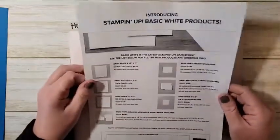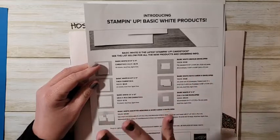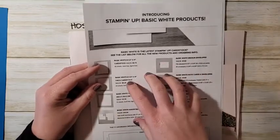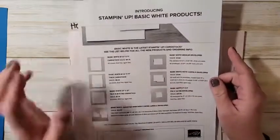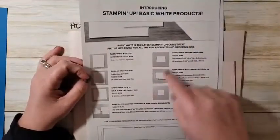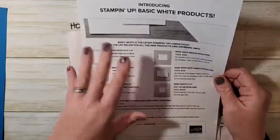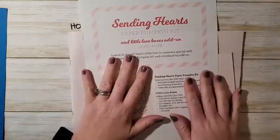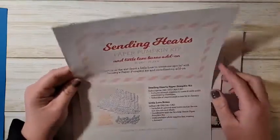There have been some changes to our Whisper White product line. I posted about this last week on my Facebook page. Basically, the paper mill that produces our Whisper White has gone under because of COVID, so they're no longer making our Whisper White products. Stampin' Up does have a replacement coming called Basic White — the same exact products with possibly a slight difference in the paper. Until those Basic White products are in stock, Whisper White is available while supplies last, so buy sooner rather than later.